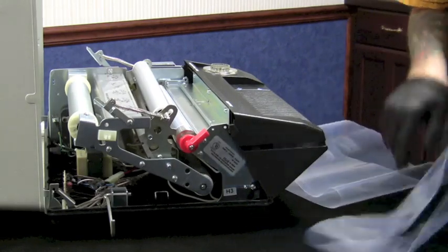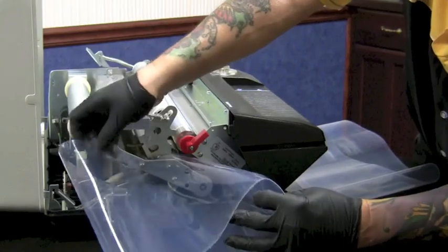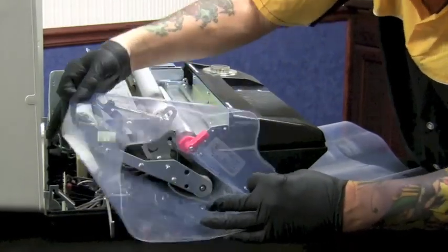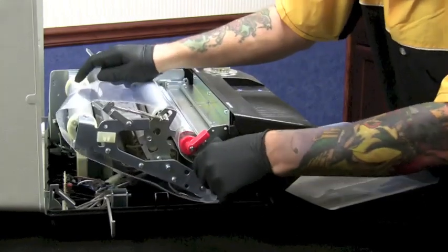You take your new belt, place it on over the bottom roller, around the two top rollers and over your tracking roller in the back, which is the largest roller.